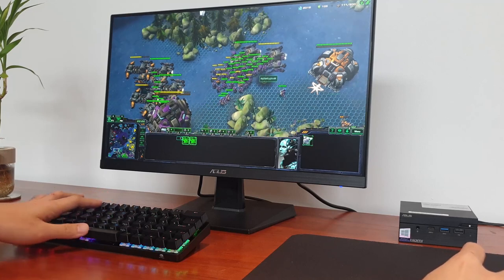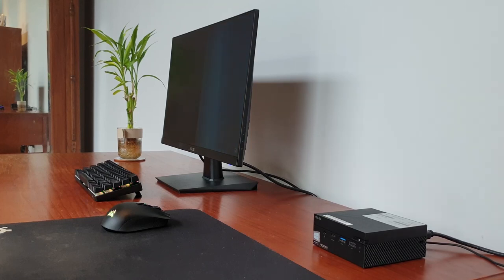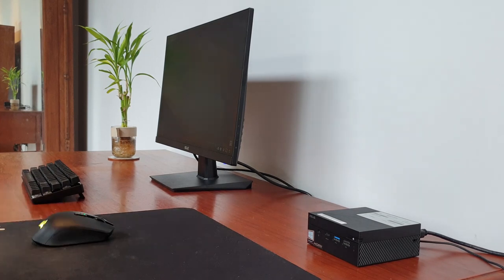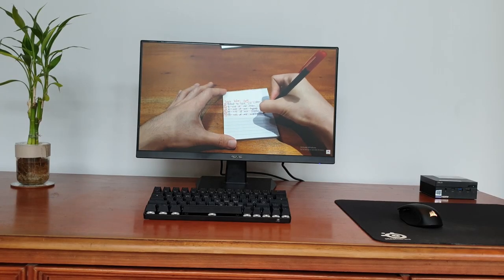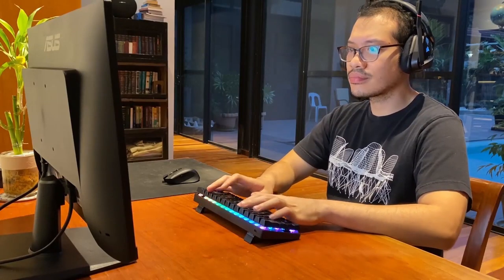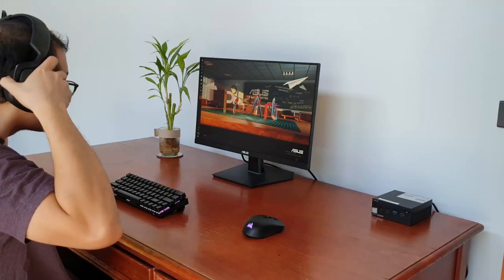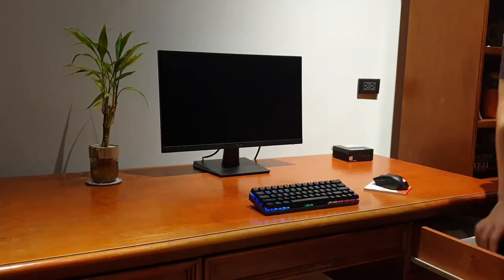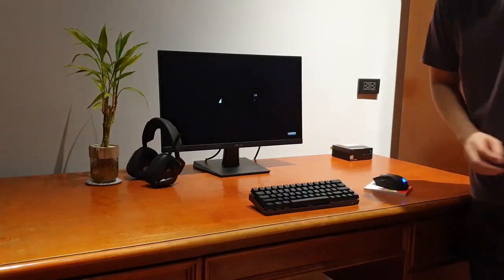However, after much deep thought, I realized that the question should not be: is the miniature PC better than a laptop? But instead, the question should be: is the miniature PC a good third option for those who don't like the other two options? It is this third option which allows you to customize the accessories you use without sacrificing portability. If we consider the miniature PC as a new species of computer, then consumers should rejoice in the fact that ASUS has made a very good contender for this breed.